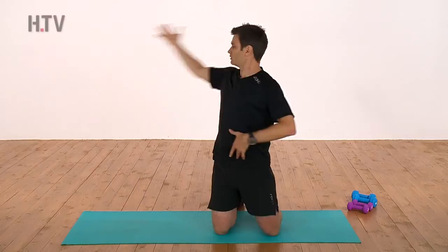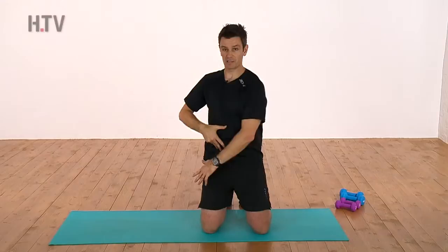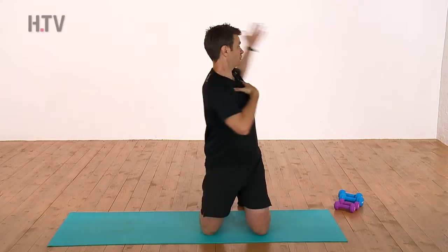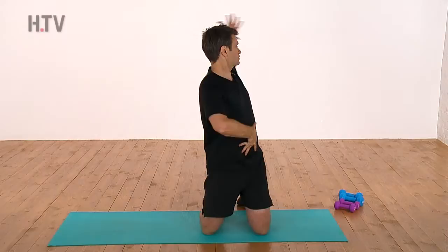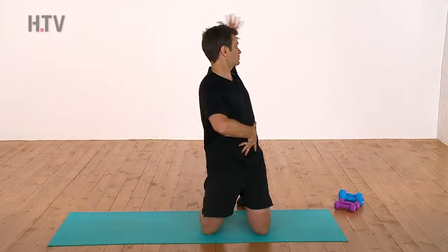Other side again. Controlling the abdominals, watching the hand, palm is up. Any shoulder issues, just think more about rotating through the rib cage — don't think about going all the way back. So that's rib cage and back. De-accelerating the movement, bracing the abdominals, and bring it back.